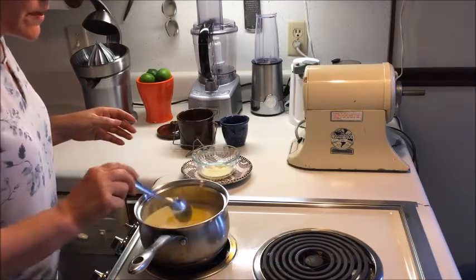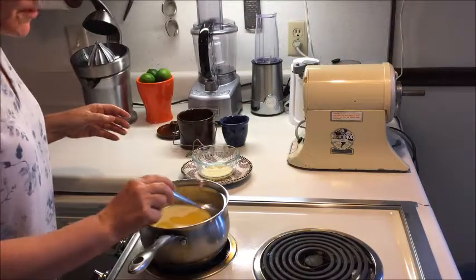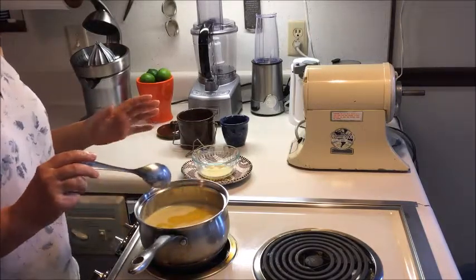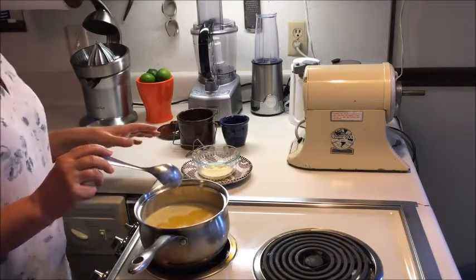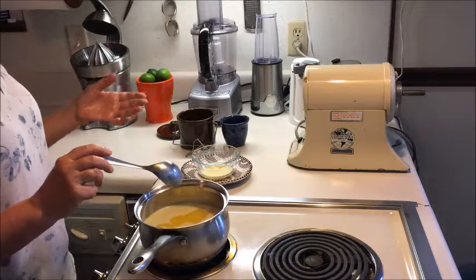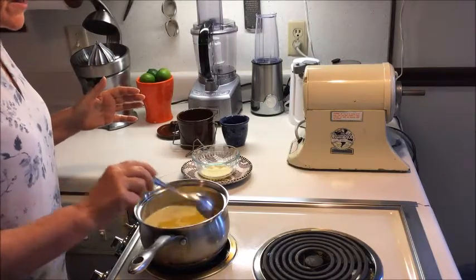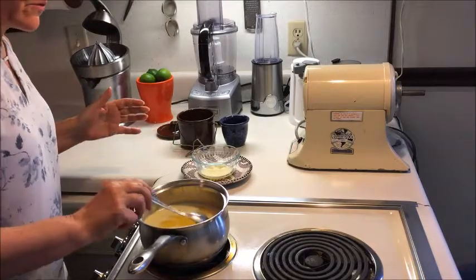You can go to the health food store — some supermarkets even carry ghee now — and buy it, but it's pretty pricey. I figured it out one time: to make it at home, even using Kerrygold, which is the most expensive butter I know, it's still only half the price of buying ghee in the supermarket or health food store.